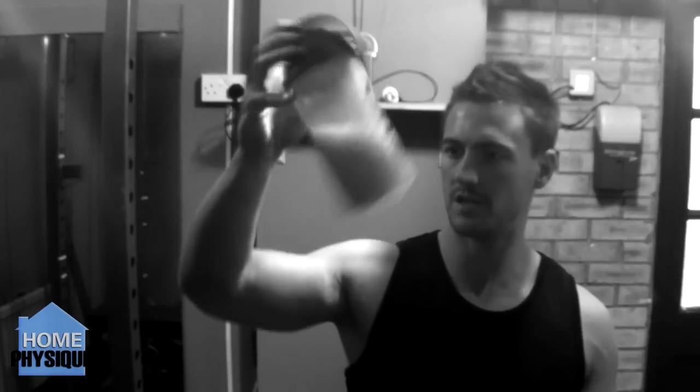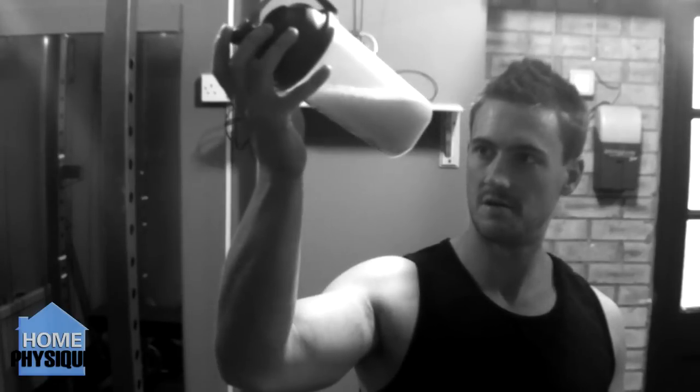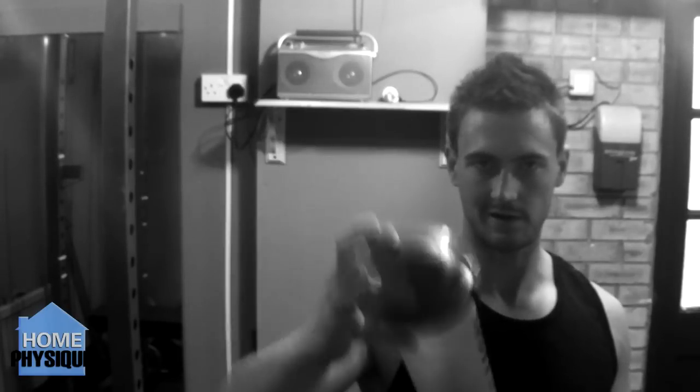It looks very separated. The water's gone pink but you can just see massive flocks of bits floating around in it. Loads of crap has just collected right at the bottom of the bottle as well — you can see it quite thick and heavy there. Really poor mixing. Really bad mixing. It's not good at all.